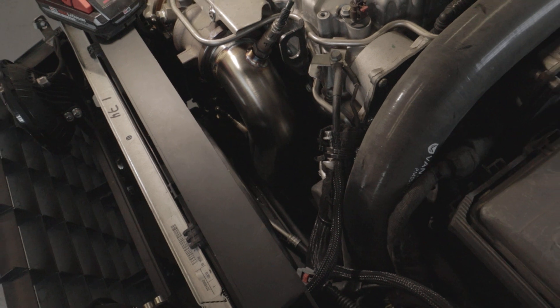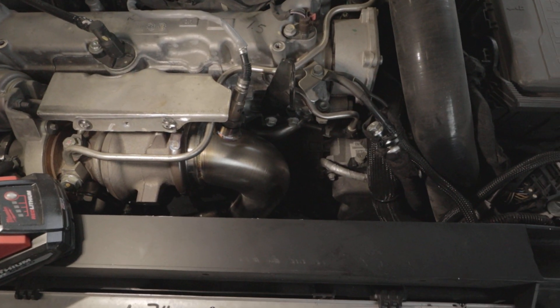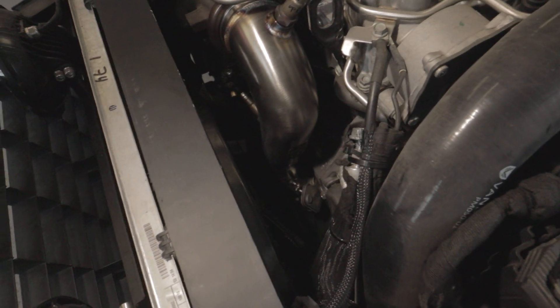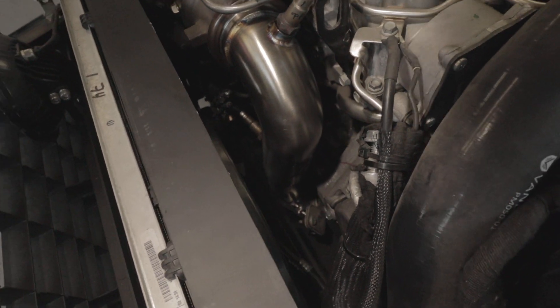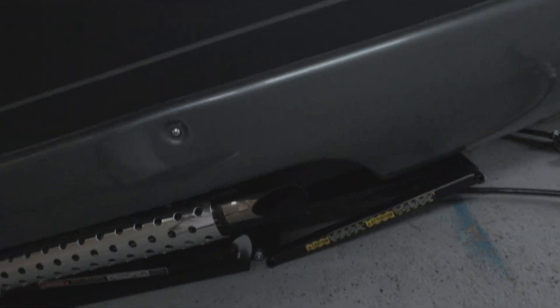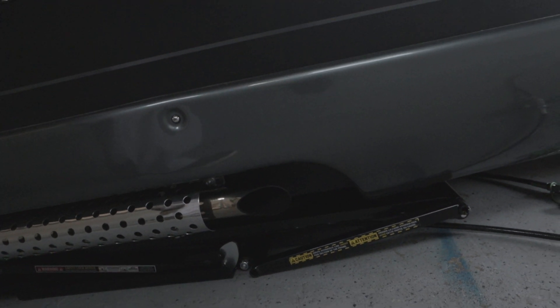It is installed, so this will actually give you guys the first sound bite of it. We will shoot a formal video on how to install them. These can be used with a high flow catalytic converter if your state so requires you to do so. So without further ado, let's go ahead and get around and get a start up. This is actually on the OEM exhaust.